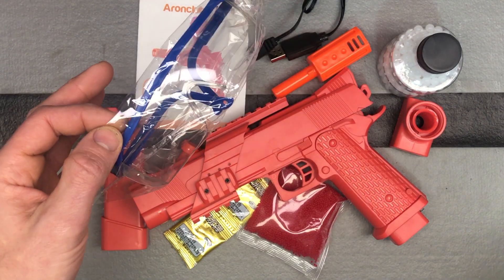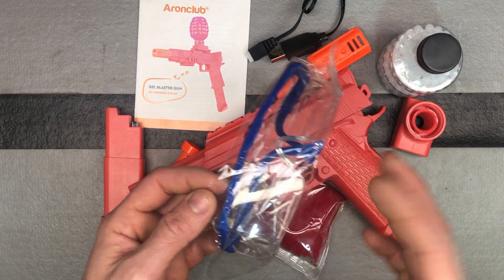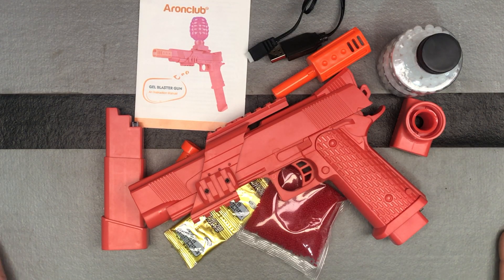Of course, they're going to give you your safety goggles. I talk about it in every video — just wear some sort of eye protection. Sunglasses are going to be just as good as these, so just wear something. You don't want to get hit in the eye with these. I firmly believe that's the only way you can hurt yourself with these gel ball blasters.